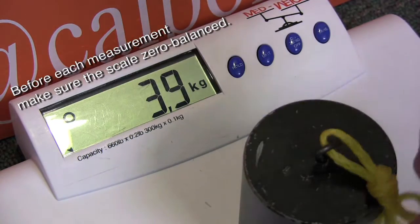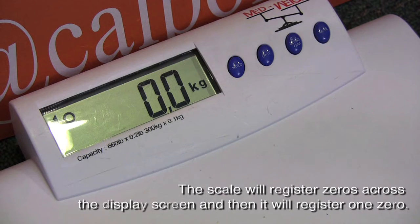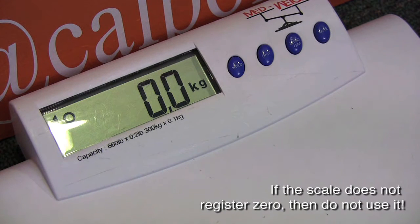Before each measurement, make sure the scale is zero balanced. The scale will register zeros across the display screen and then it will register one zero. If the scale does not register zero, then do not use it.